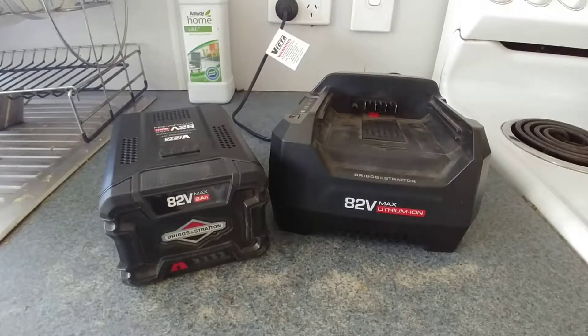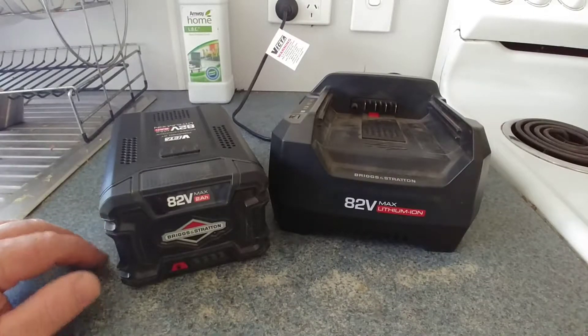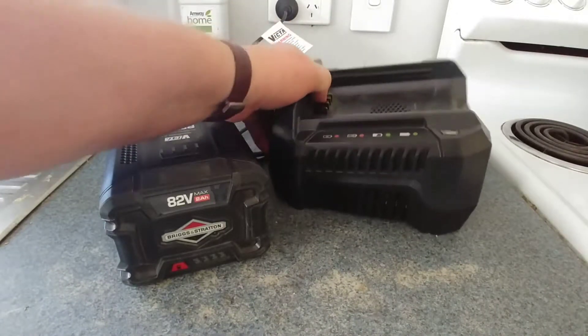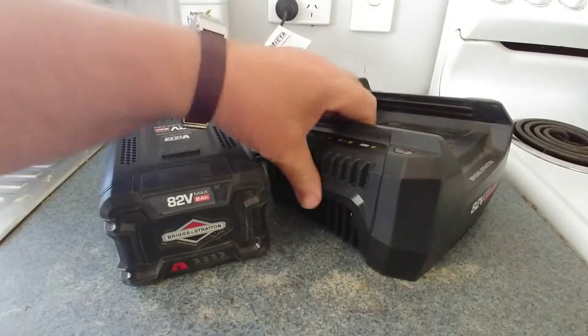Hello there. This video is about the Briggs & Stratton 82 volt charger. I have shown you the mowers. This is what the charger actually looks like. It's plugged into the wall. There's no battery on it as yet.